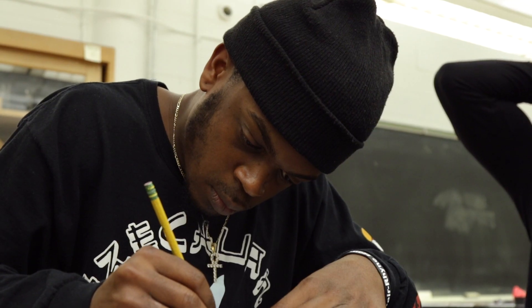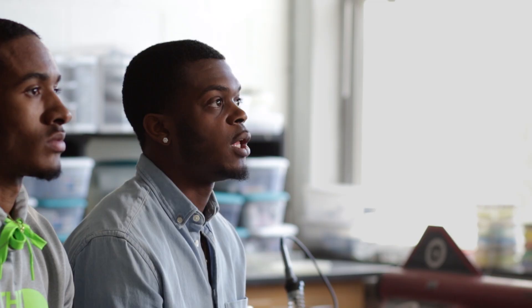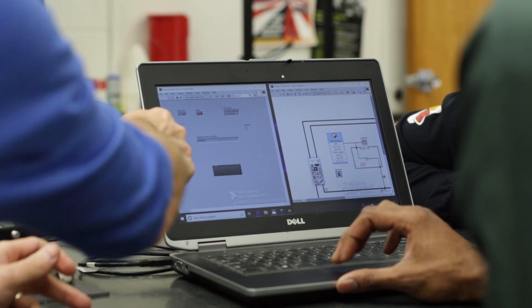The coding aspect of it was difficult just because you kind of know in your head what you want to accomplish, but having a computer do it — it's two different things.